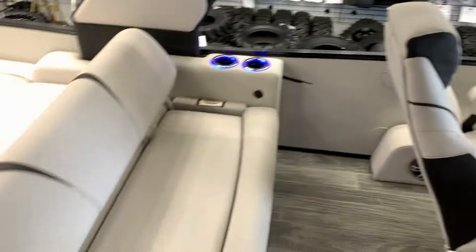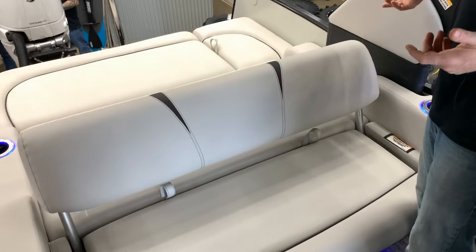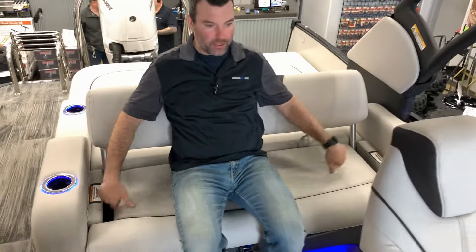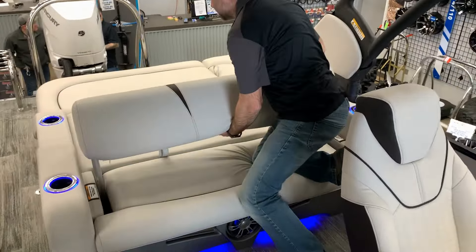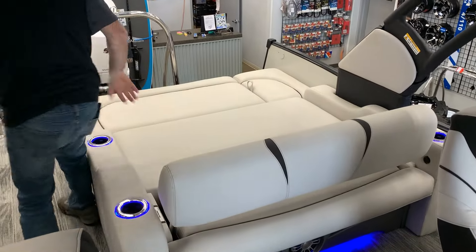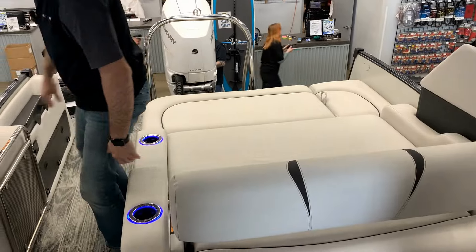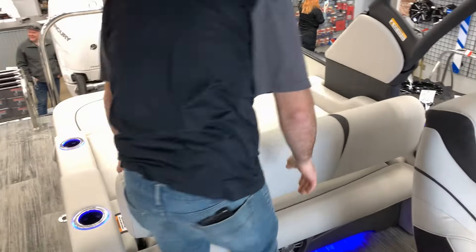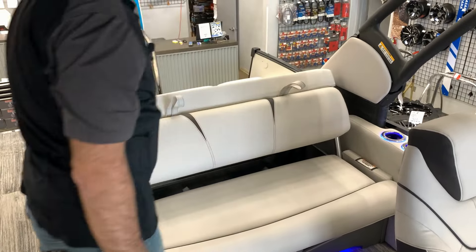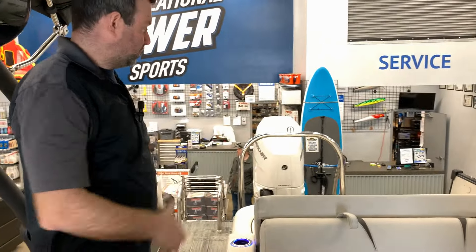At the back of the boat we have the VRB aspect — that stands for variable rear bench. As you can see, you can sit this way facing forward with a couple extra people. If you want, you can flip it the opposite way to sit facing backwards to watch your skiers, wakeboarders, or kneeboarders. Or if you just want to hang out and relax, you can configure it that way as well — a bunch of different options with the variable rear bench.